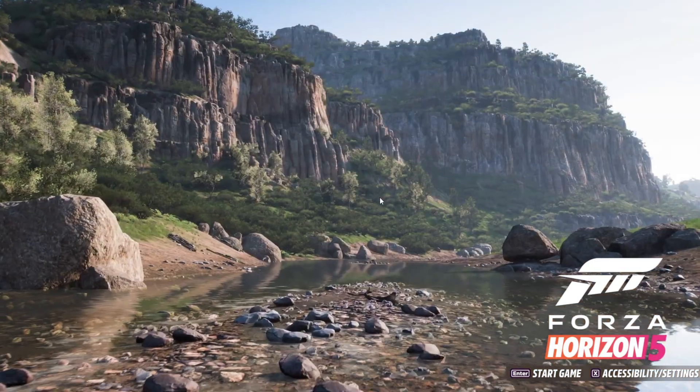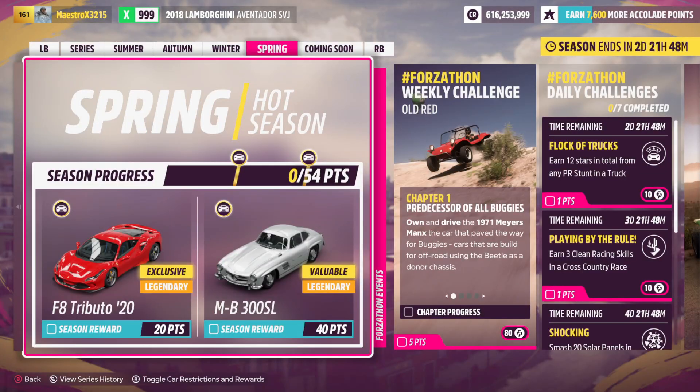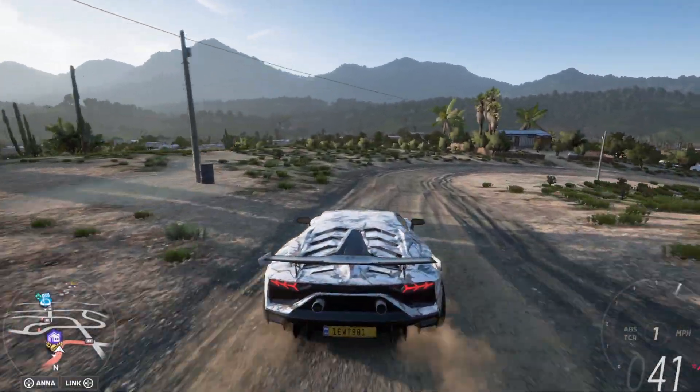Then you want to go ahead and actually open Forza Horizon 5. Once Forza is open, you want to go ahead and select X on your controller. Then it should work. I'm going to show you guys some gameplay just to show you that it does in fact work on PS5 controller.